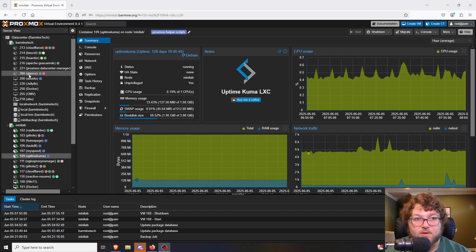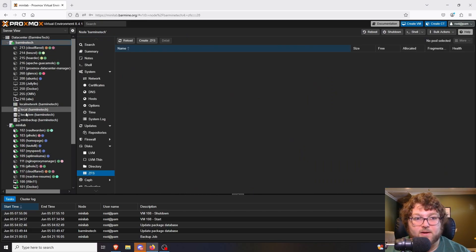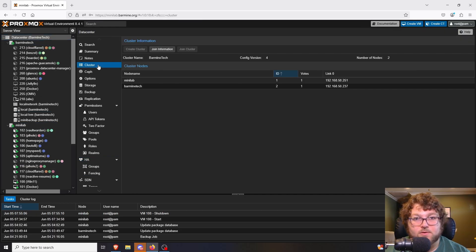High availability works with clusters. You can join two servers together into a cluster — you can see I have Barmind Tech and Mini Lab, and my cluster information shows both servers. Currently Proxmox doesn't have a tool to manage individual servers without clustering them, but they do have Data Center Manager which is still in early alpha — that would let you manage all servers in one spot without needing to cluster them.